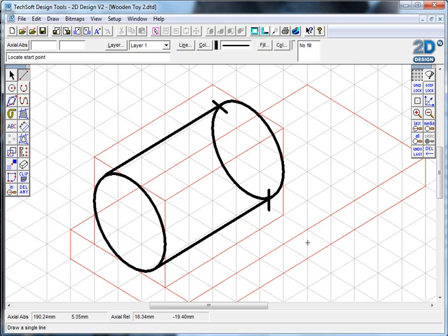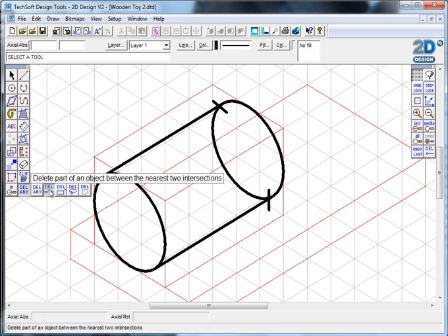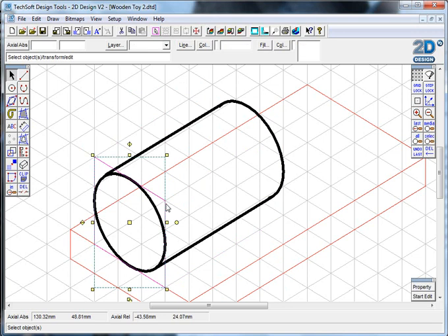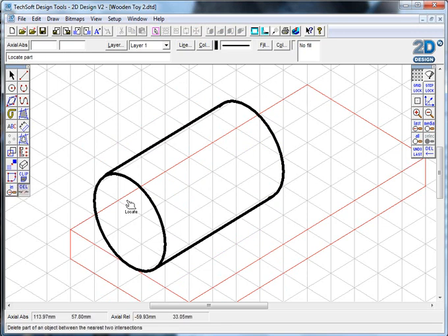By cutting the shape in half, I need this part of the curve but not the other part. I can go down to the 'delete part of an object' option, click on the parts of the line I no longer need, and even get rid of the little cut lines I used to divide the shape. Now I've got the correct back curve and the front one. I can select and delete the red construction lines by pressing spacebar, and it starts to tidy up the drawing.